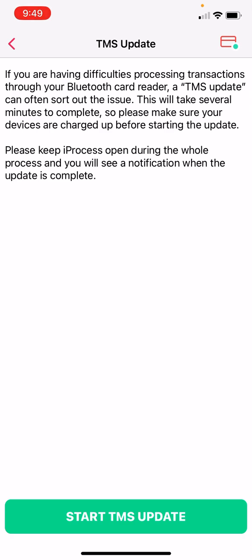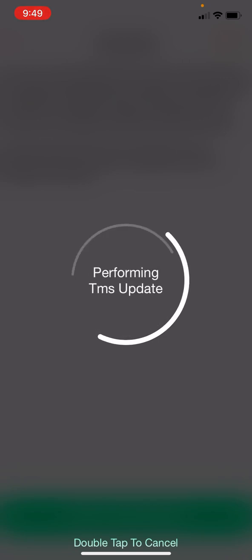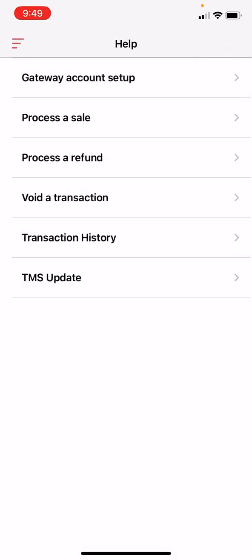Now you're going to click on Start TMS Update. This should not take so long. That's it, you're done. Now you're ready to take payments. You only do the TMS update once.